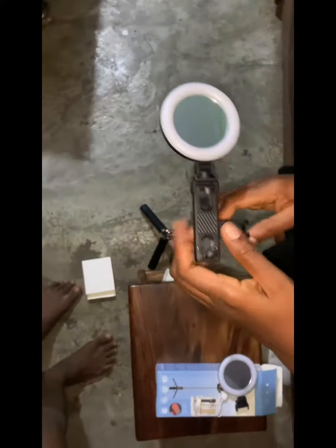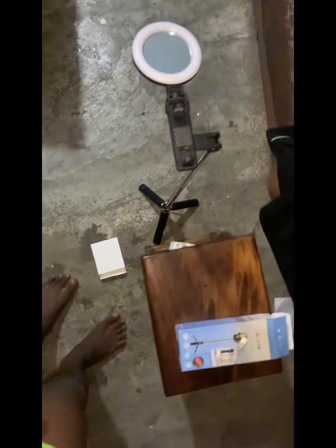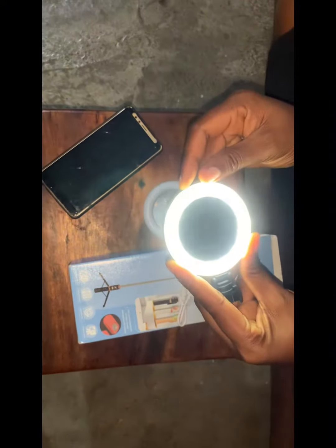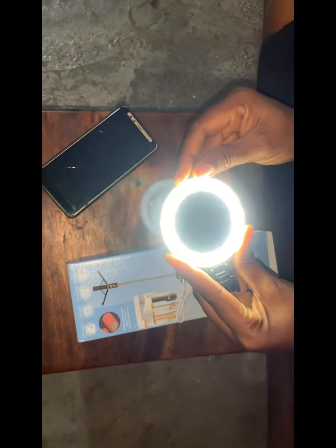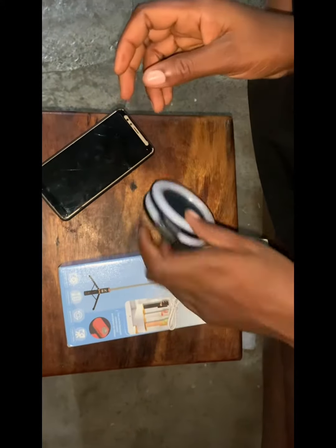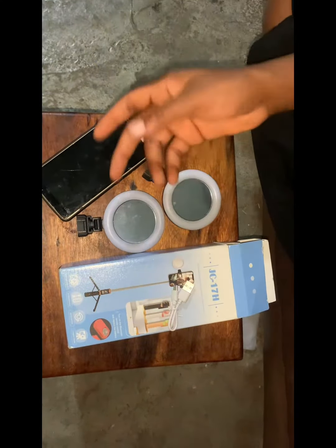It has two small flash lights, like ring lights. The first light and the second one — it looks bright. It's so good, it's worth the money.